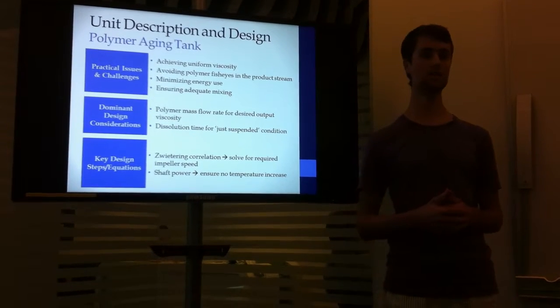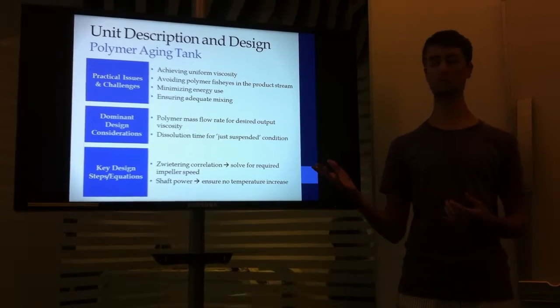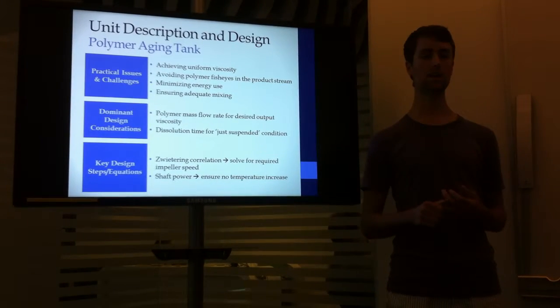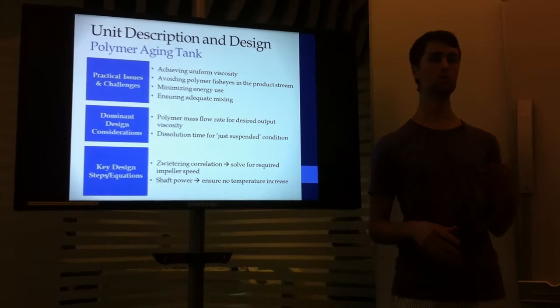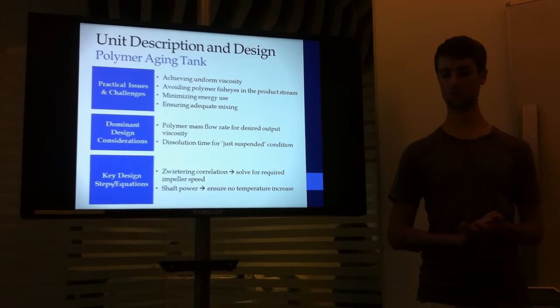Some of the key equations and considerations were the Zwittering correlation, which was used to solve for the impeller speed, as well as the shaft power, which could be checked to ensure that heat was not building up in the tank, which would create dangerous conditions.